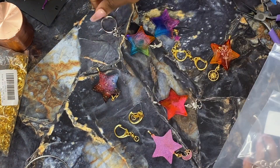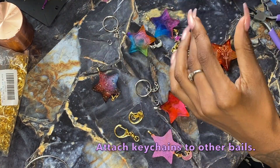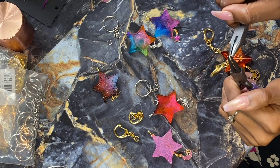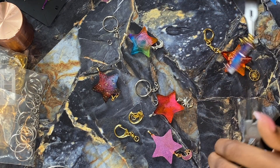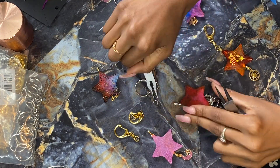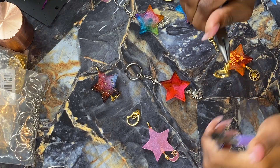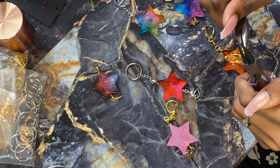Now we are going to be attaching the keychains to the other side. We glued on two bales to each star — on one side it's going to be the charm, and on the other side it will be the keychain. The keychains did come with jump rings, so I'm just opening those up and attaching them on there. I'm also coordinating these with the colors — I have silver keychains and gold keychains — so everything matches and looks nice.